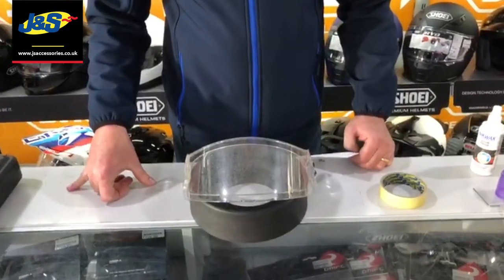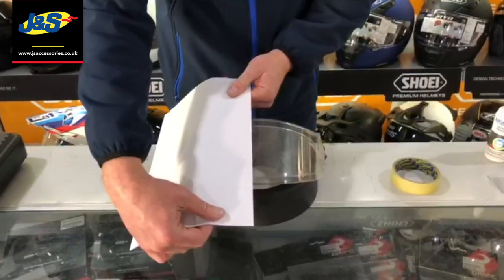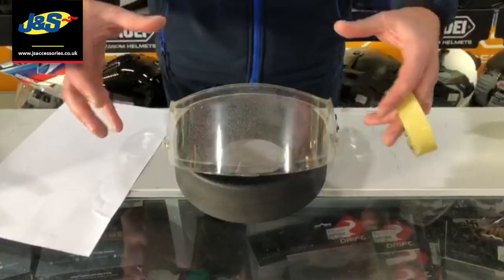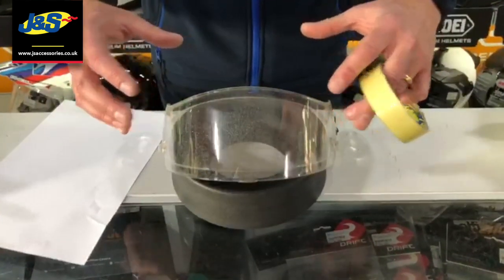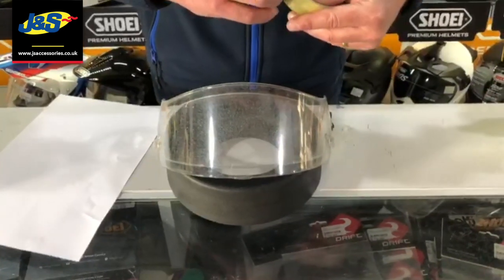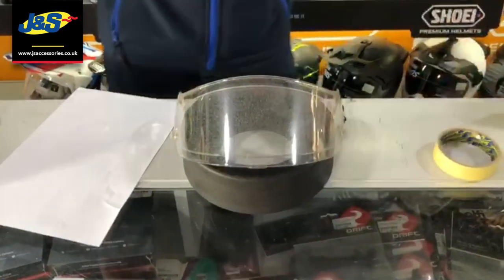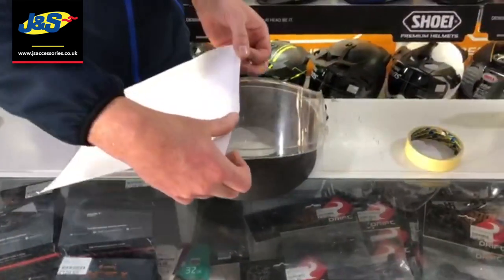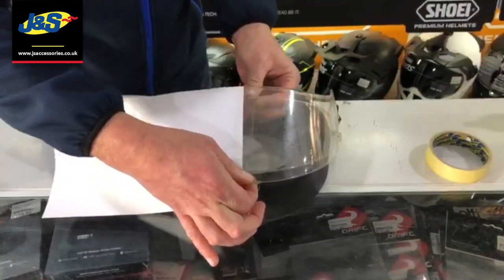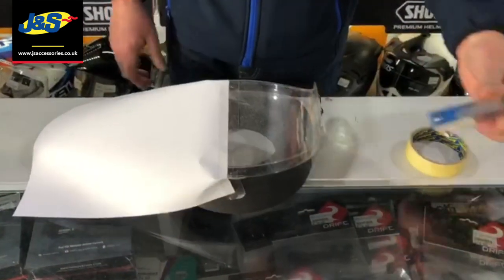Here's that disgustingly dirty visor. What we're going to do is take half of it — clean one half, treat the other half, then show you with water how effective the treated half is. We're treating it with the Nikwax Visor Proof. I'm going to split this visor roughly down the middle — doesn't have to be exact.